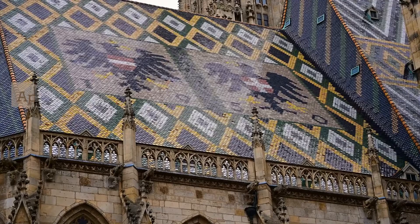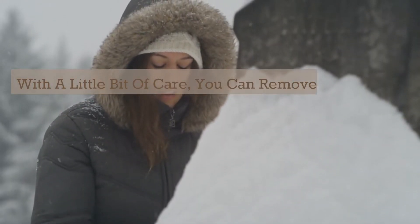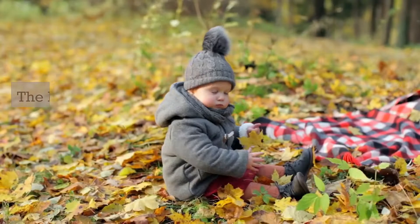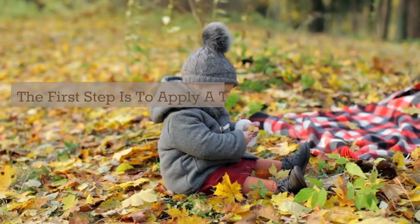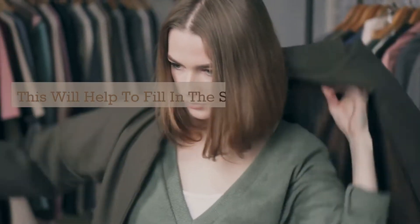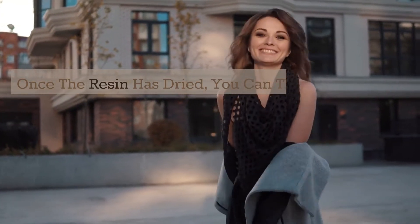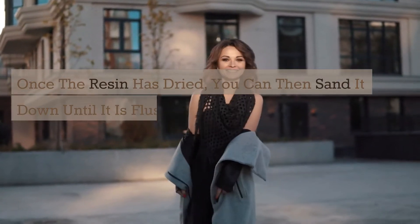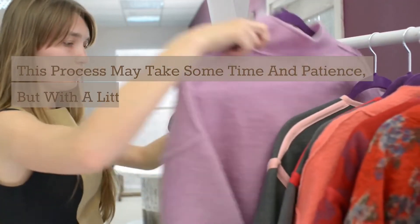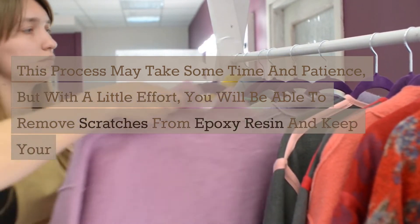3. Apply a coat of epoxy resin to the scratched area. With a little bit of care, you can remove scratches and restore the surface to its original condition. The first step is to apply a thin coat of epoxy resin to the scratched area. This will help to fill in the scratches and smooth out the surface. Once the resin has dried, you can then sand it down until it is flush with the surrounding area. This process may take some time and patience, but with a little effort, you will be able to remove scratches from epoxy resin and keep your project looking its best.